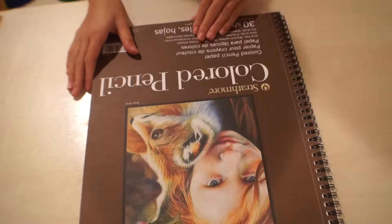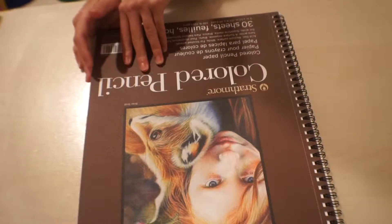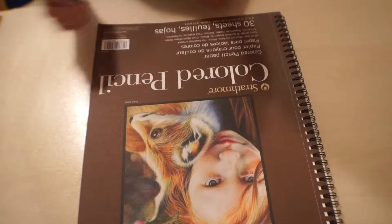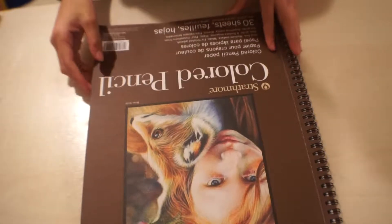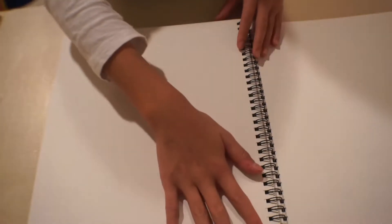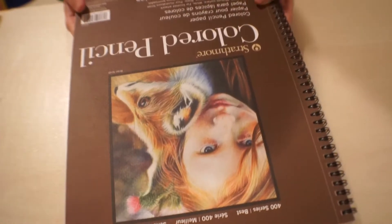Another paper I received is also by Strathmore — I love this brand. This is colored pencil paper containing 30 sheets at 9 by 12 inches and 100 pounds. It has a spiral binding, which I like, and it also has little perforations so you can rip off the paper easily and smoothly without leaving holes, which is a nice feature.